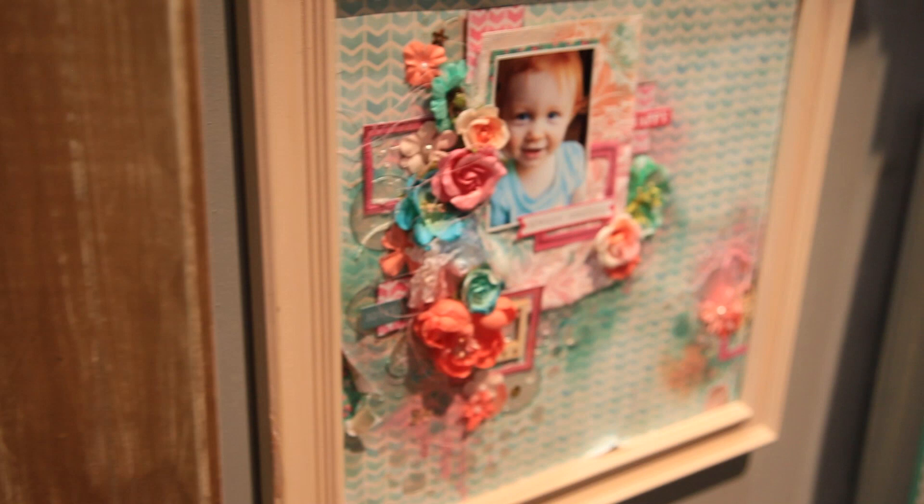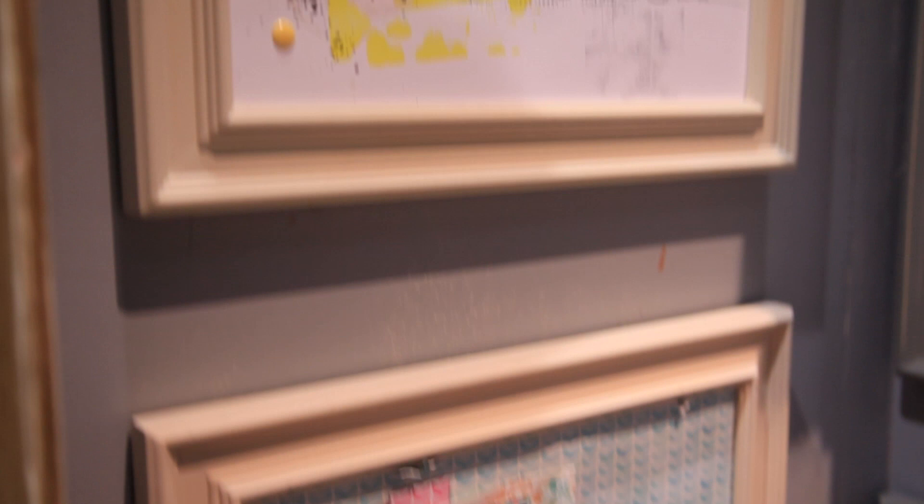And of course we have samples and our international team does such a great job. You can see how versatile the line is, going from a feminine layout to one that's really artsy and fun, made by our 23-year-old gal on the team. So it's a really fun line — All About Me by Lisa Gibbons.